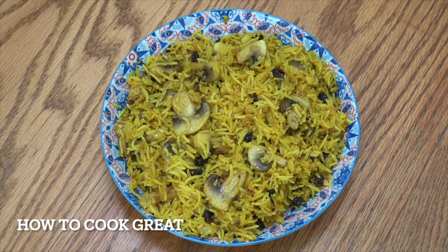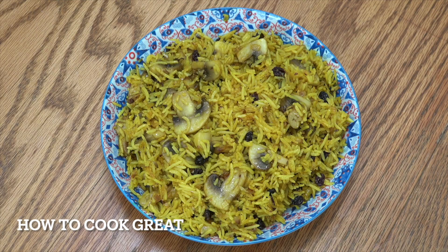What we've got here is a mushroom rice, a few little spices in there. I've also got some raisins in there, fennel seeds, cardamom, chilli, turmeric — wonderful stuff.